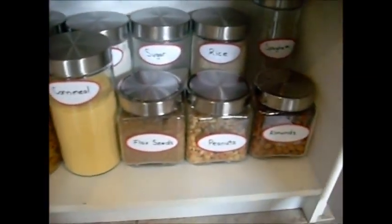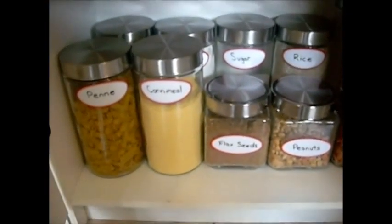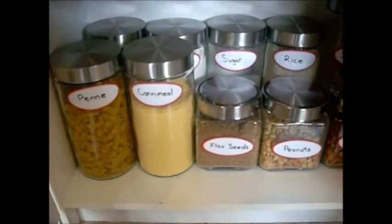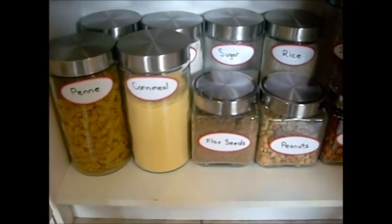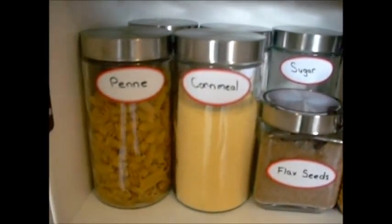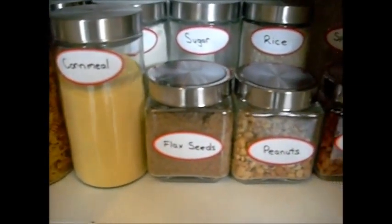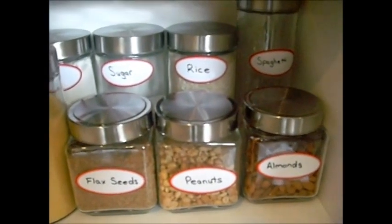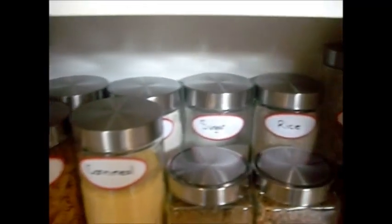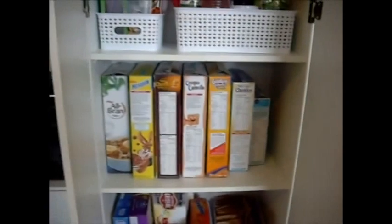On the last shelf I got these glass containers from the dollar store for $2 each, and the labels from Staples — it's a Martha Stewart line, on sale for $2.67, regularly $5.99. In the containers I have some pasta, cornmeal, flax seeds, peanuts, almonds in the back, spaghetti, rice, sugar, flour, and some oats in the back.